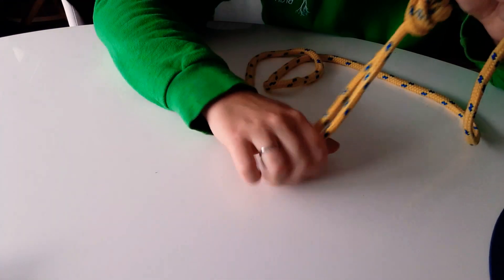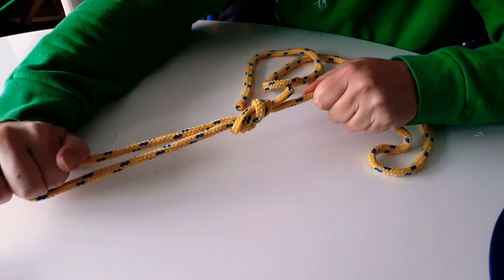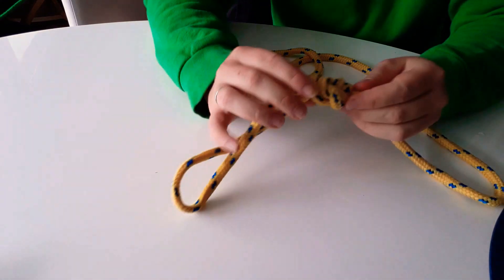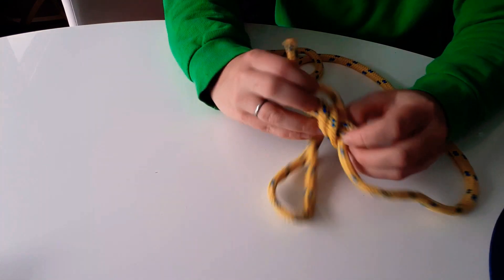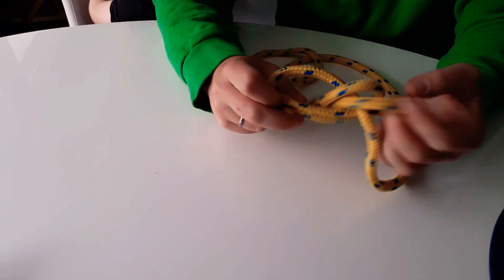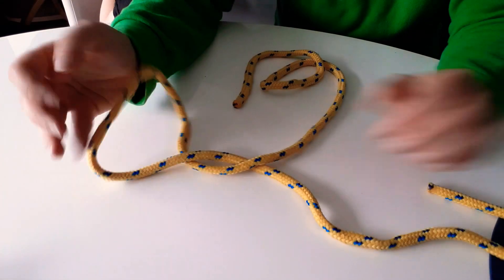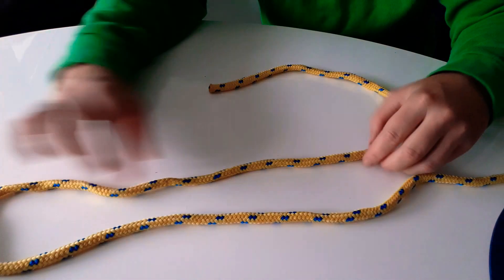That leaves you with a loop that you can attach anything onto. If you're climbing you'd be able to attach it to carabiners, or hooks on a boat. The tension it pulls under here — you can really put some tension on it and still be able to undo it quite easily.